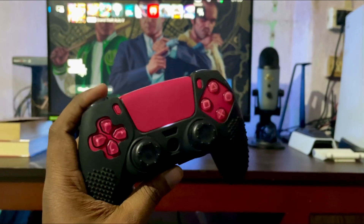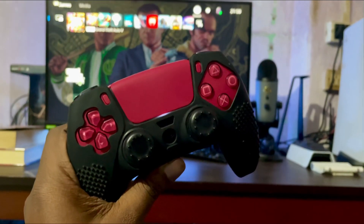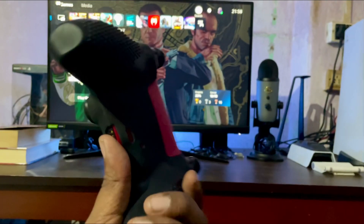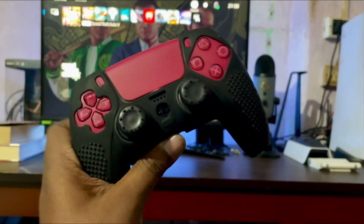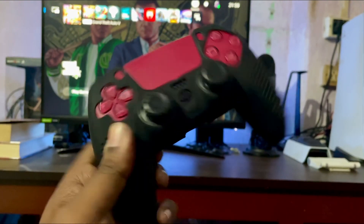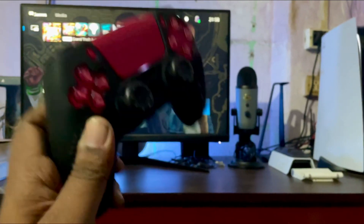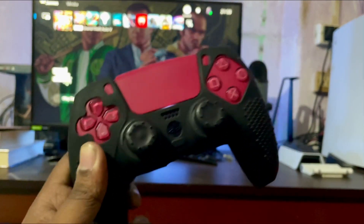I'm having issues. The white controller I got fixed from customer care — they replaced it and gave me a new one. While I was using that I wasn't having the problem, but I was using this red controller and it's having the same issues because I tried to use this silicon case on it.